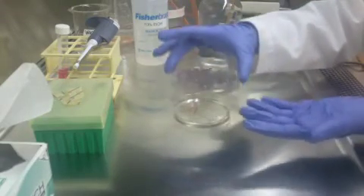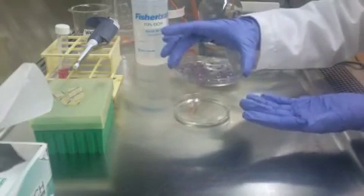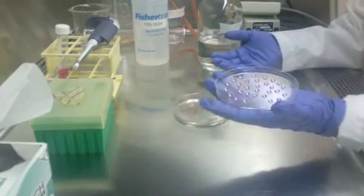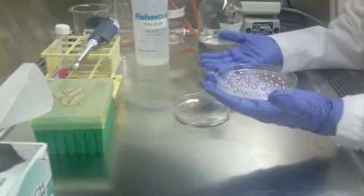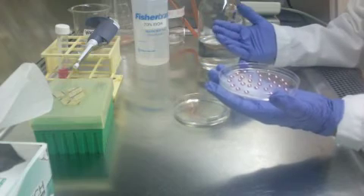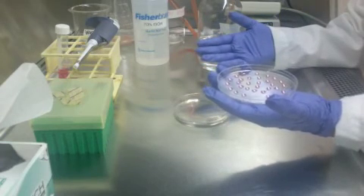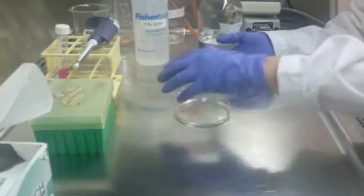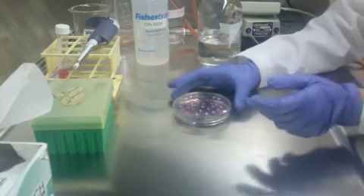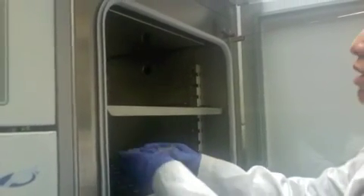Now you're ready to do the flip. Pick up your petri dish lid, place it on your left hand, and before you flip it, don't do it too fast or too slow. If you do it too fast, the drops can cascade into each other. Once flipped, you're all set — place your cells in a 37 degree Celsius incubator.